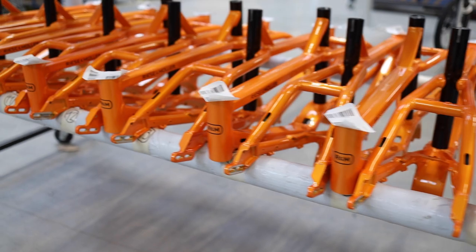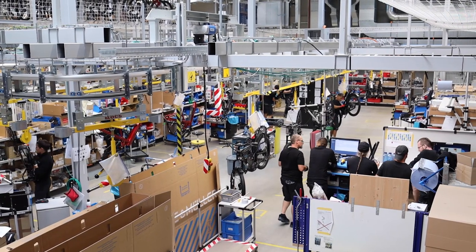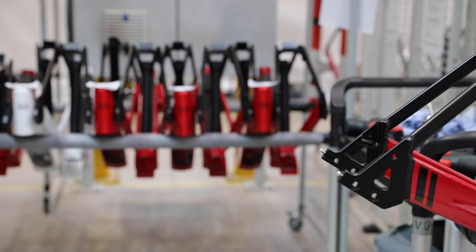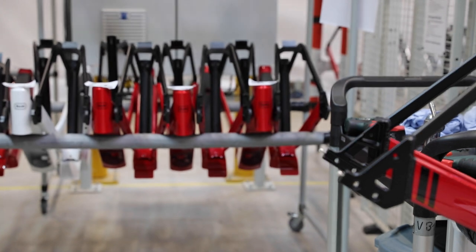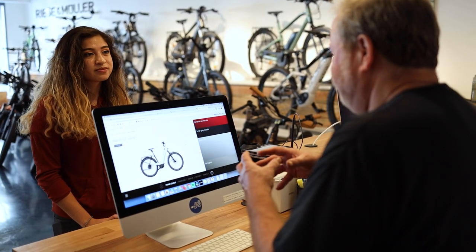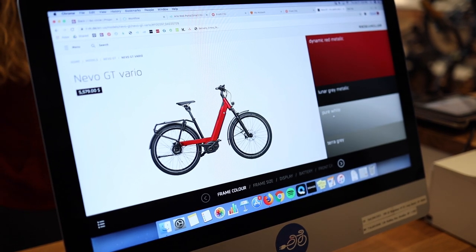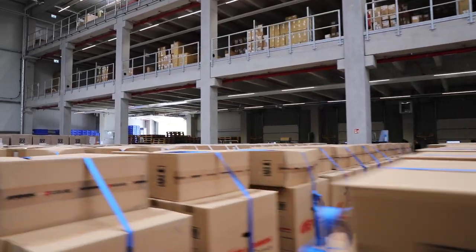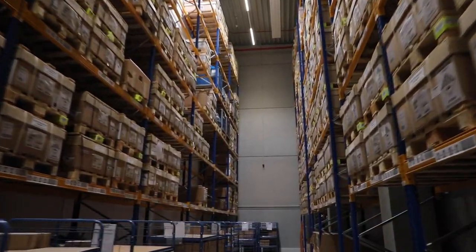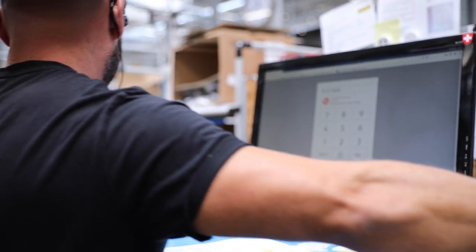The bike starts with their revolutionary frame. The frames are built in one of several different partner facilities and shipped to Muttall. Today we're going to be watching the production of the Nevo, which is their leading low-step model. After the bike is configured and ordered by the customer, the build is scheduled. Riese & Müller uses custom-built software and hardware to manage the required inventory and resources.